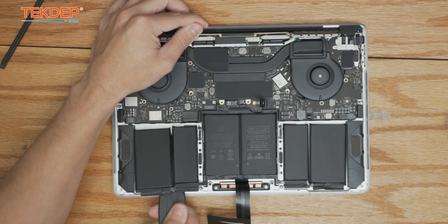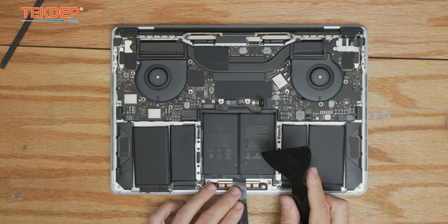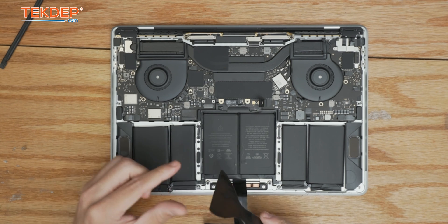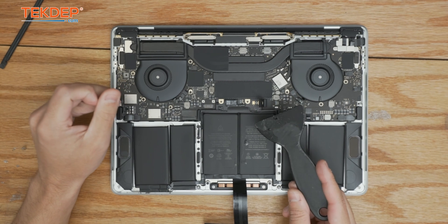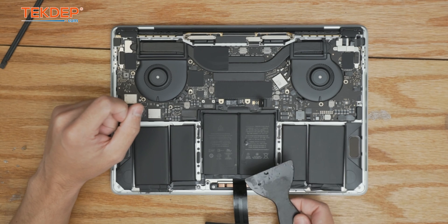We have both of the sides free now; we just have the center piece here. Be careful because the trackpad does lie under here and there are some cutouts — you could damage some SMDs, any surface-mount component here, so make sure you're coming down at an angle, not straight down.